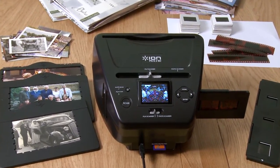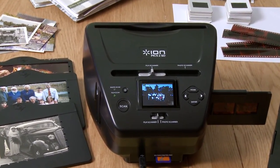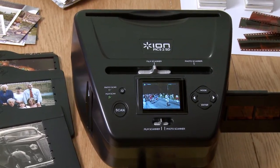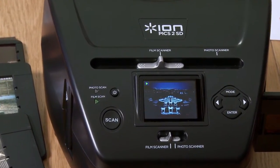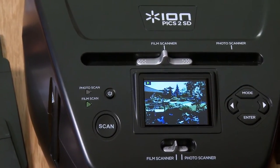Pix2SD is the picture scanner that turns your old prints, slides and negatives into digital photos. This standalone scanner has its own screen and saves straight to SD card, so you don't even need a computer to use it.